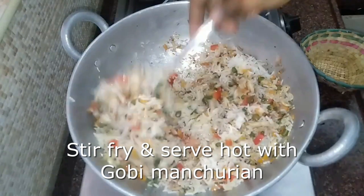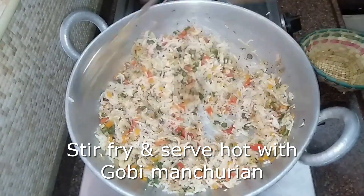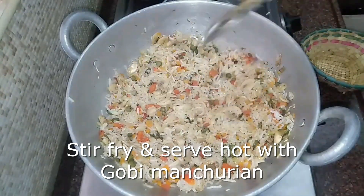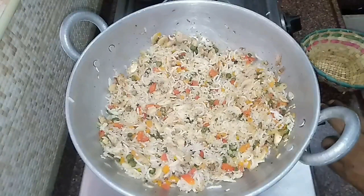We will mix it and serve our mushroom fried rice. It will be very tasty and ready to serve. I hope you will enjoy this mushroom fried rice.